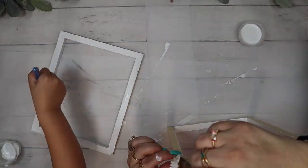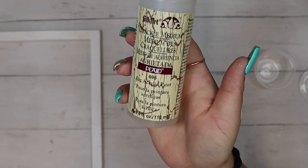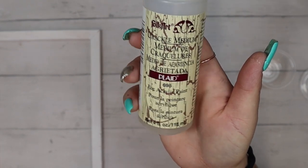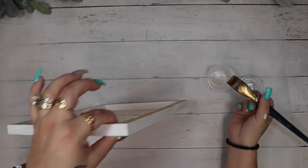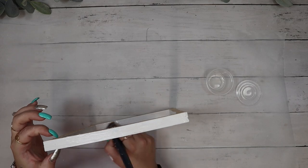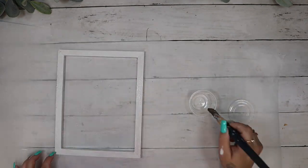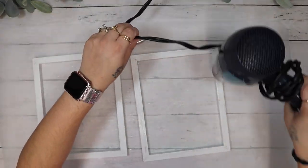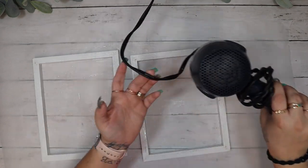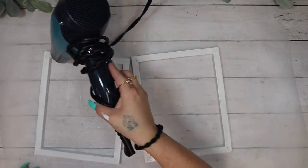Once I had those cleaned up and took the canvas off and the staples out, I have my little helper here and we painted all of the frames with my white Waverly chalk paint. I then use my Plaid crackle medium once the white paint is completely dry and give these a really good coat of the crackle medium, then you also want to let these completely dry. I used a hair dryer to speed up the drying process because I am extremely impatient, but if you let them air dry the crackle process looks even better — that's just a little tip.